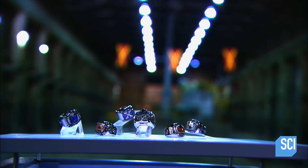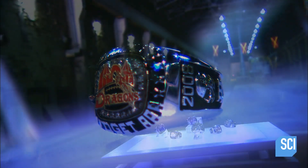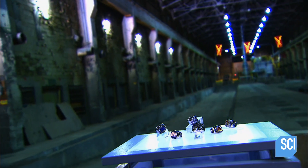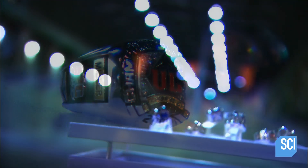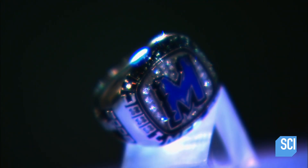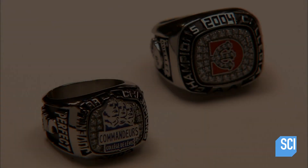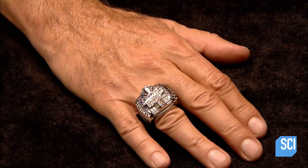A ring celebrating a special achievement makes a cherished lifelong keepsake, whether it's a class ring to commemorate graduation from high school or a championship ring for the players on a winning sports team. As the years go by, this special piece of jewelry keeps the memories close at hand.